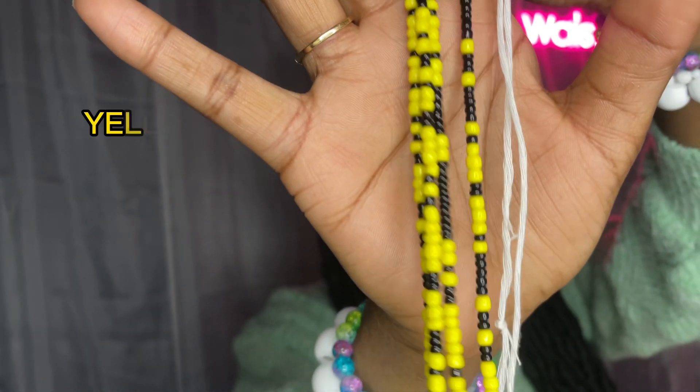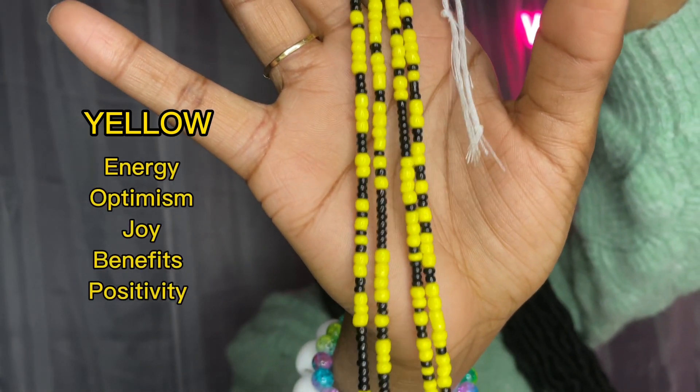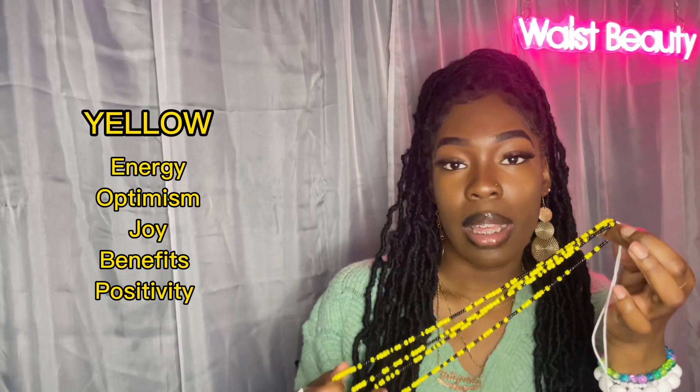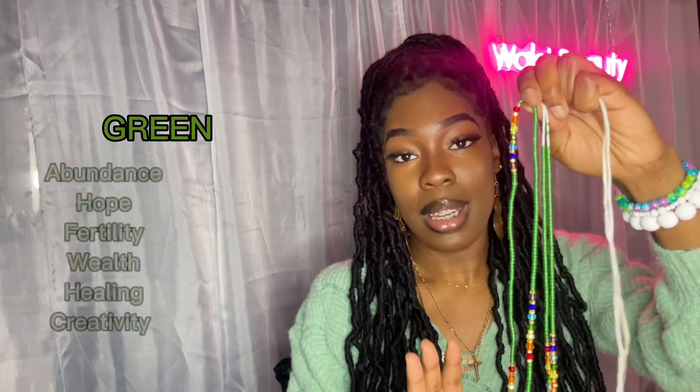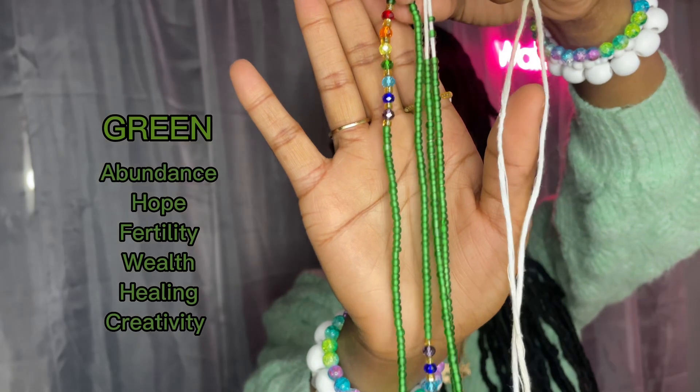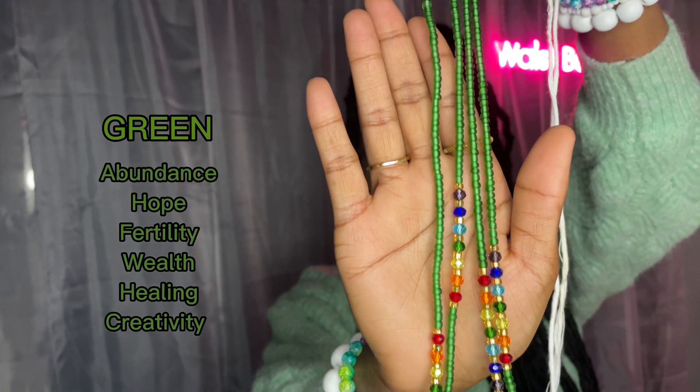Next we have yellow. This is the color that represents energy, optimism, and joy — all your benefits, everything positive. Your green signifies abundance, wealth, and healing. It is all things creativity and possibilities.